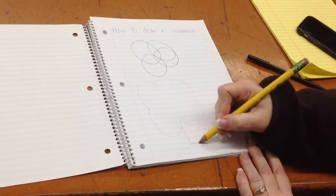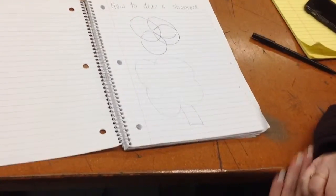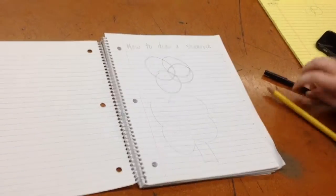We're going to add the stem of the shamrock. And that's how to draw a shamrock.